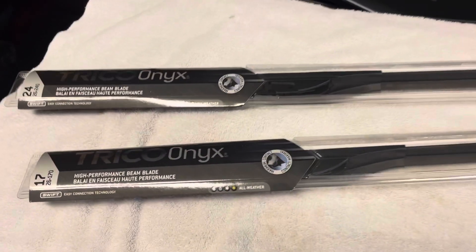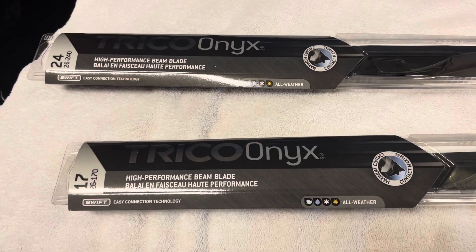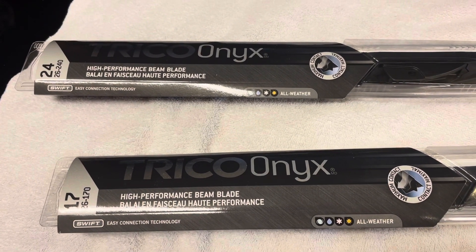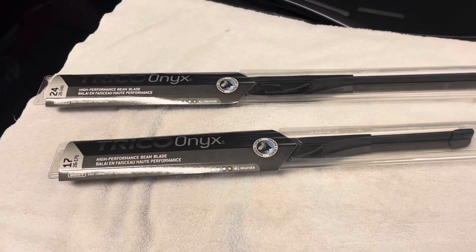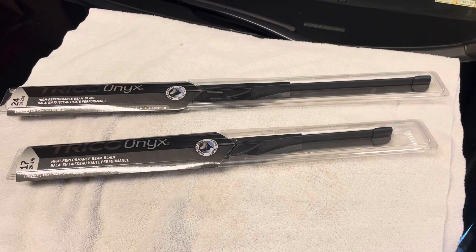I'm gonna be using the Trico Onyx wiper blades. As you can see, there's a 17 inch and a 24 inch — 17 for the passenger side, 24 for the driver's side. I'm gonna open those up and we'll get started.